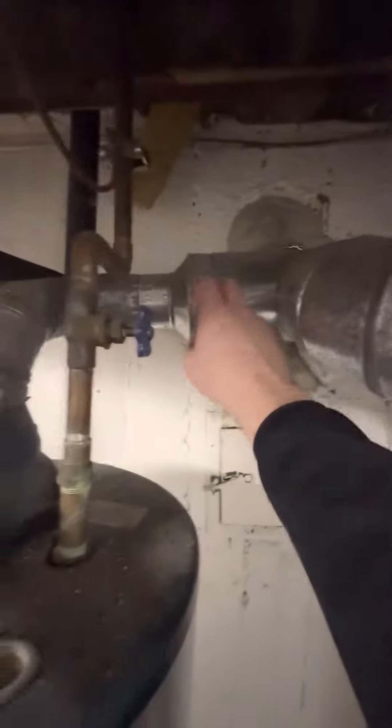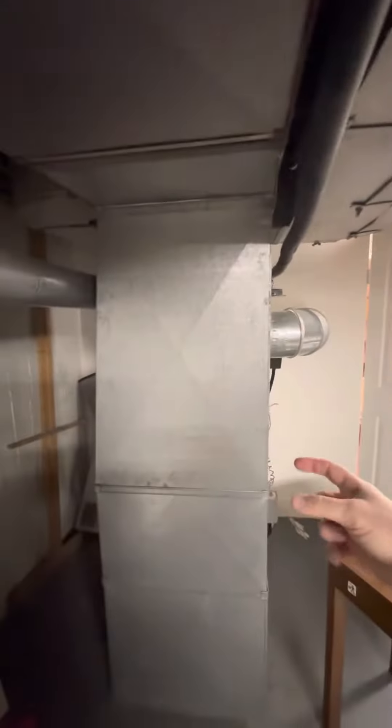We do have a flue liner — this one's a five-inch, converting down to a four-inch here. This return is 21 by 10 and it widens down to 10 by 25.